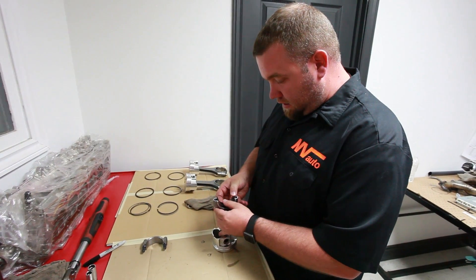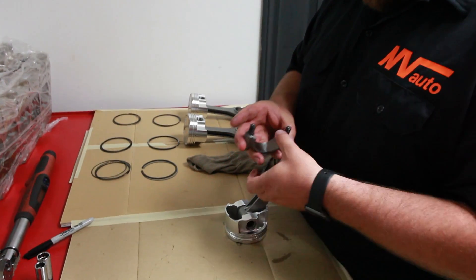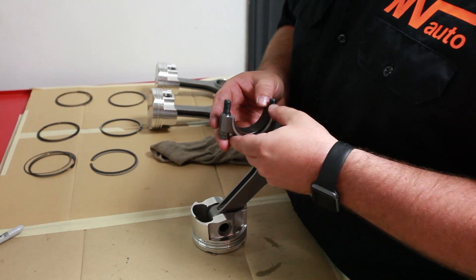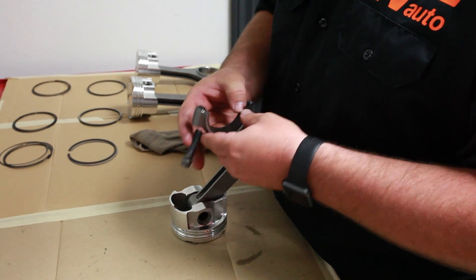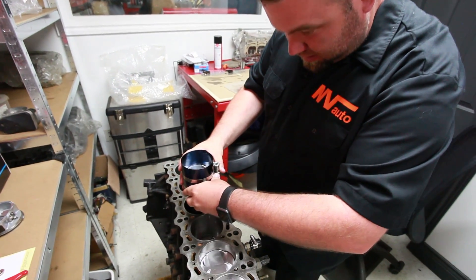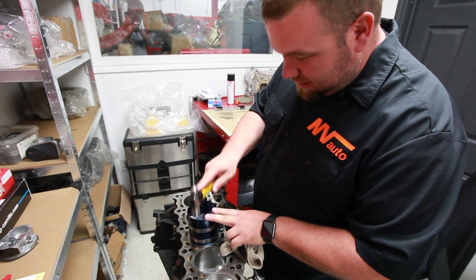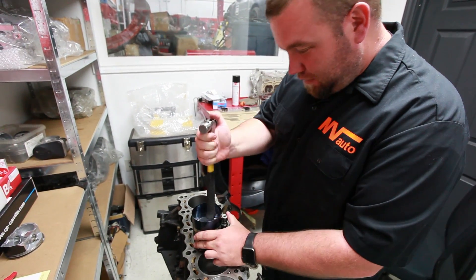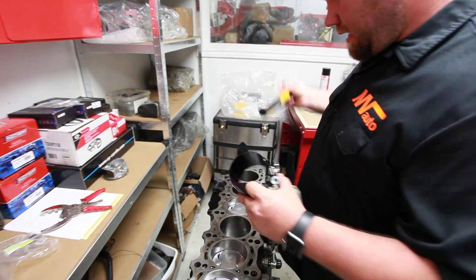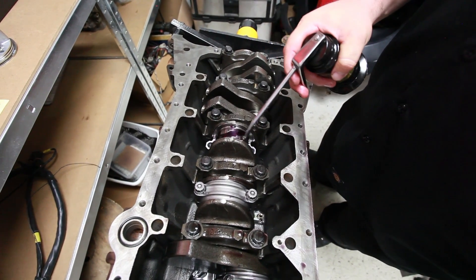Now we're putting the rod bearings into the connecting rod and into the connecting rod cap. We've already checked the clearances on all of these — before dropping the bearing in, make sure all surfaces are clean with no debris. We've already checked the rods for galling and everything's perfect. So just slide the bearings in. We've got a clamp around the piston to keep the rings in — it's not a fancy spring compressor, but it'll do the job. With the skirts inside the bore, you just go and push it down.